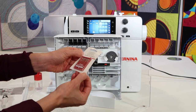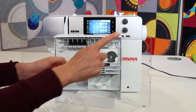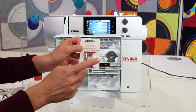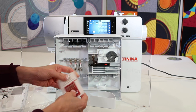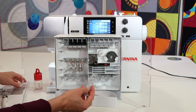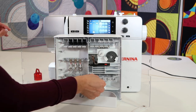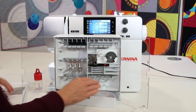You do have a pack of needles — these are assorted universal needles. We have some videos linked here where you can learn more about needles like a double needle, stretch needle, or denim needle — a whole playlist you can check out. This pack will get you started. We'll talk about how often you need to change needles. If you don't have things where you want them, you can slide these holders out and put them back in.